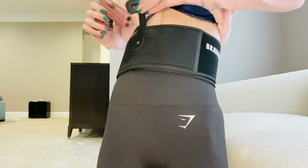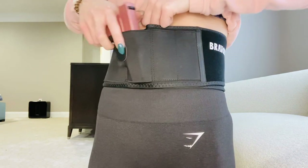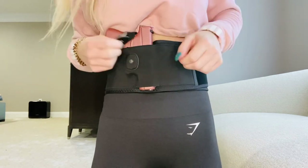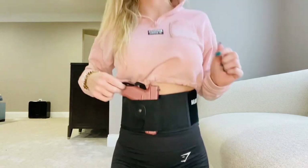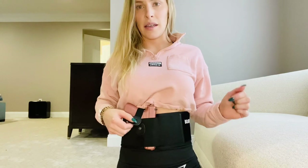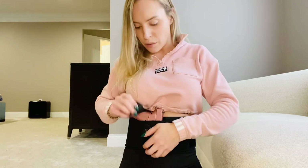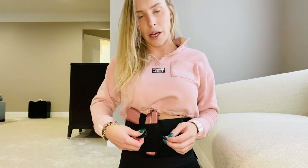So the weapon would then go right into here. There is a little clasp, if you will. Honestly, the weapon is really secure without it — I don't think it is an absolute necessity. But if you want to go ahead and band it, you can. It just depends on what you're going to be doing. If you're going to be rock climbing or doing something crazy, then maybe go ahead and use the button. It's a quick little snap.